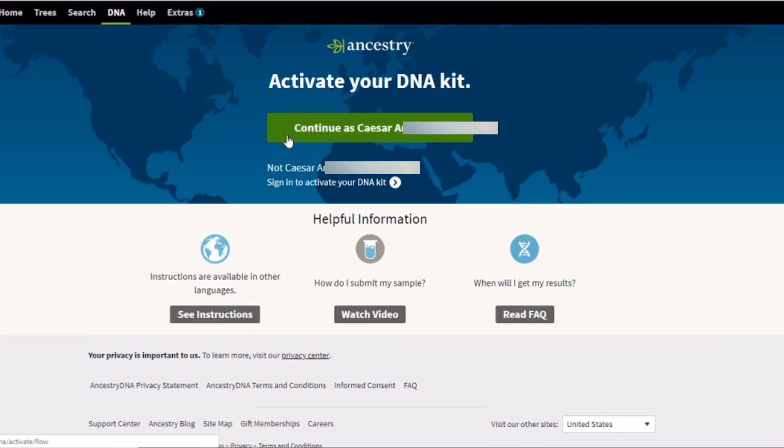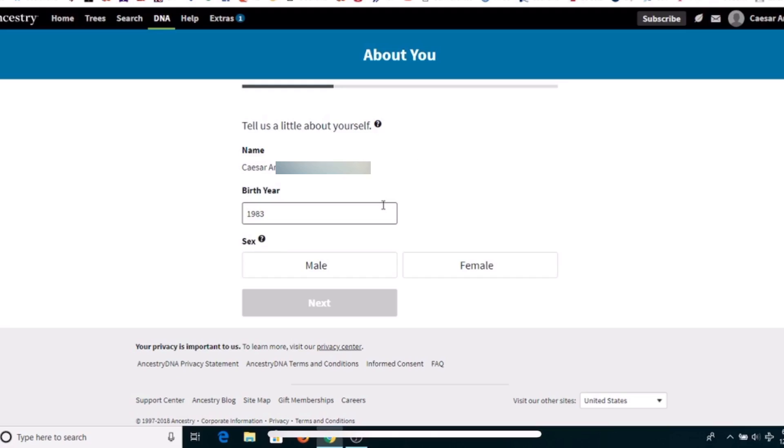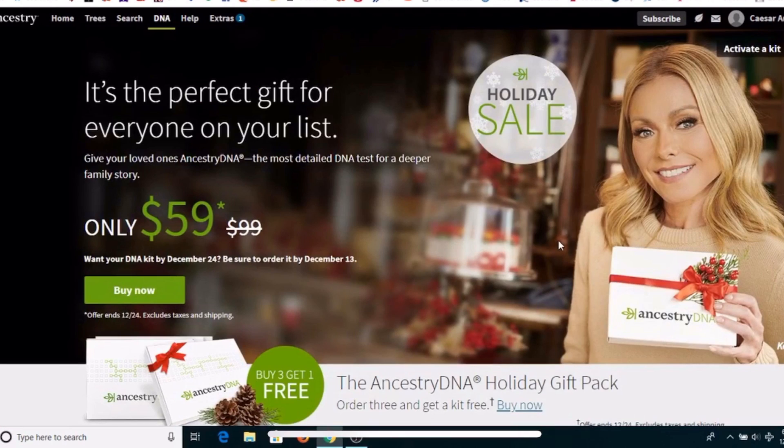The first step is we're going to have to activate our kit online. We can do this by computer or phone — in my case we're going to use the computer. We're going to have to activate the kit at Ancestry.com. It's fast and simple. You're going to create a free account with your name, email, and password.